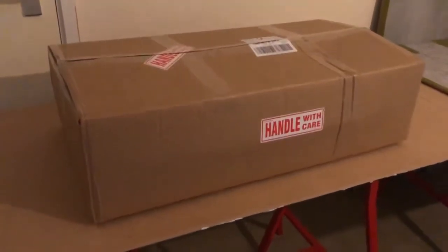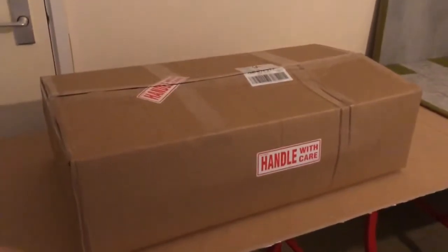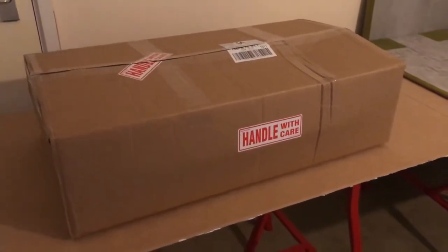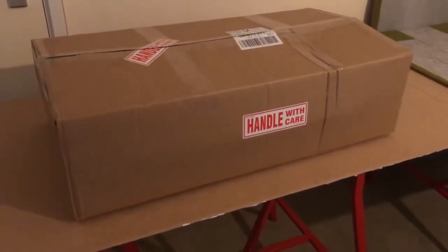I have no need for this once I've used it, so I'm going to send this back to Aircraft Model Store. So thanks to them for sourcing this out for me.